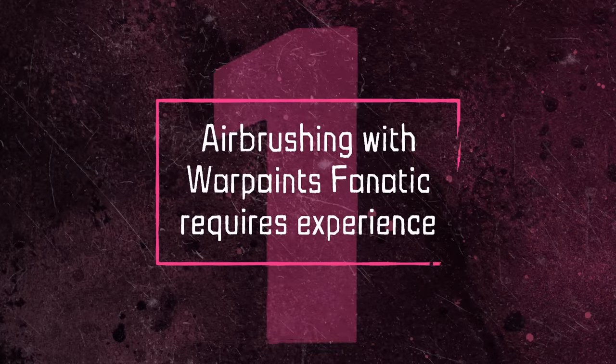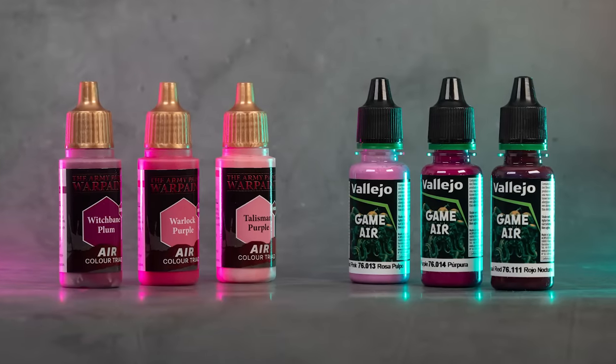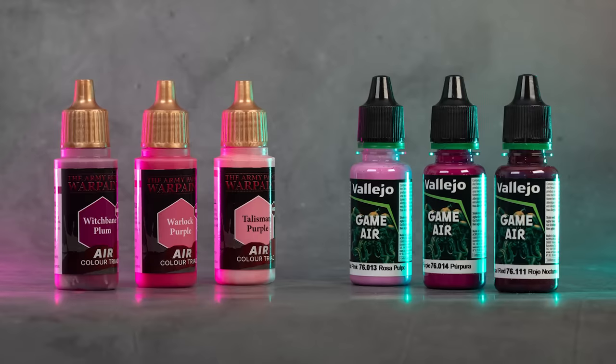I could also have applied this as a central gradient over the dark green primer but I wanted a classic flat Games Workshop look. So here comes the first thing I've learned: yes, you can airbrush with Warpaints Fanatic, but it requires some experience. If you're more of a beginner or a brush painter like me and don't get out the airbrush that often, pre-thinned airbrush paints like Warpaints Air or Game Color Air from Vallejo will make your life much easier. Since I started using these paints I've been able to reduce blockages and clogs by about 90%. Feel free to let me know in the comments whether I should make a video about airbrush paints, and don't forget to like and subscribe so you don't miss my future reviews as I have a lot of videos planned for 2024.